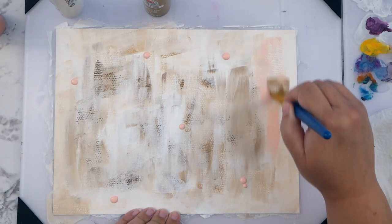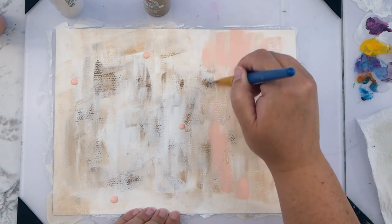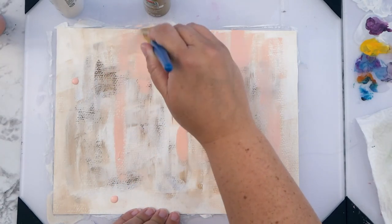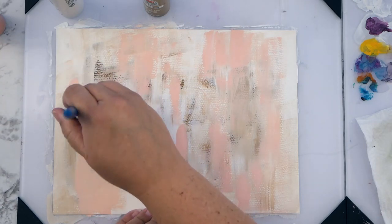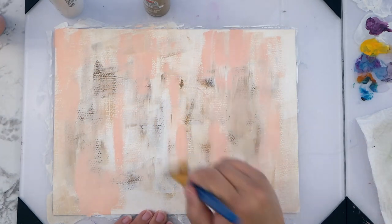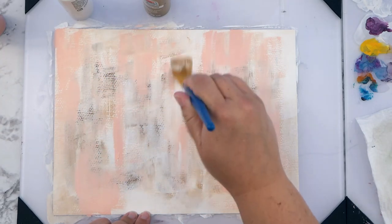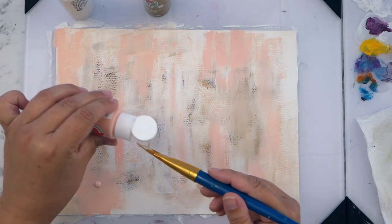I really like this cameo pink — it's sort of light, not too in-your-face. I really like these little pops of almost graphic color, and the overall value here is pretty light, so I can come in with some darker colors later. I like either starting off with very dark colors or very light colors and then working my way in the opposite direction as I add layers.